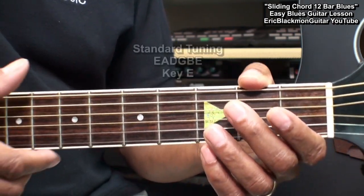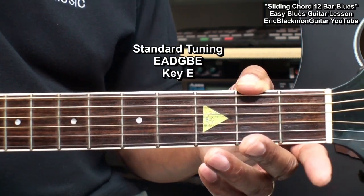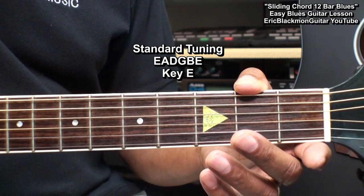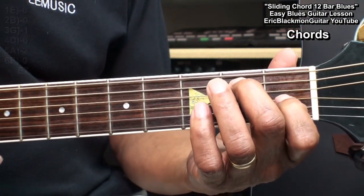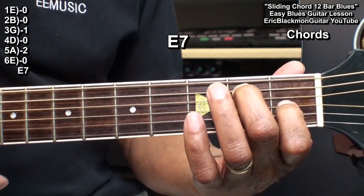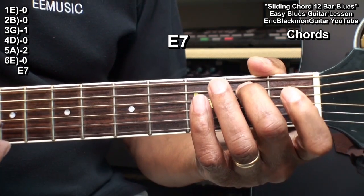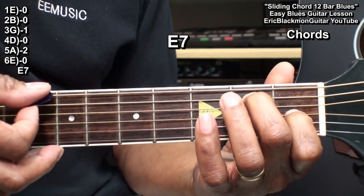The guitar is tuned standard E, A, D, G, B, E — standard tuning. We're going to need to learn to play three chords, and the first one is an E7 played this way. I've got a finger on the A string fret two and the G string fret one, and I'm playing all the strings.